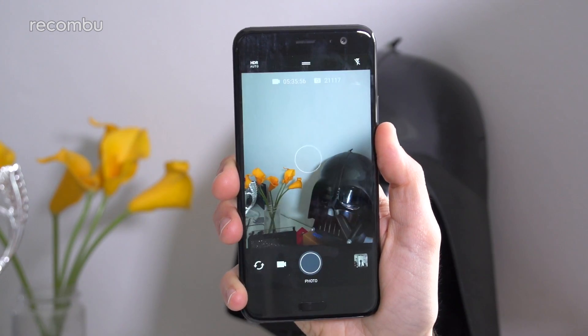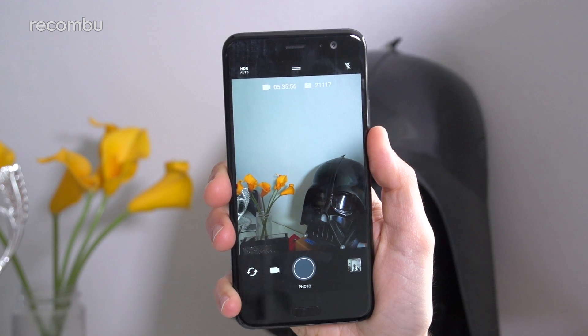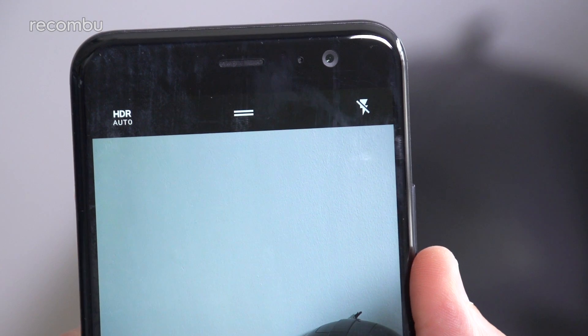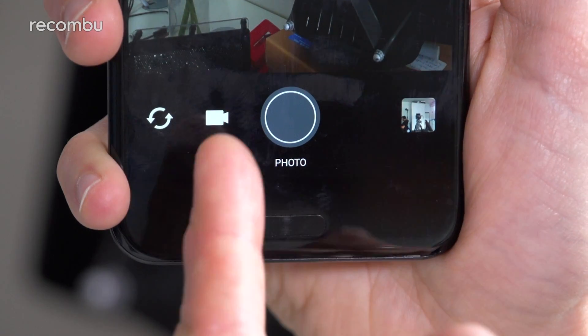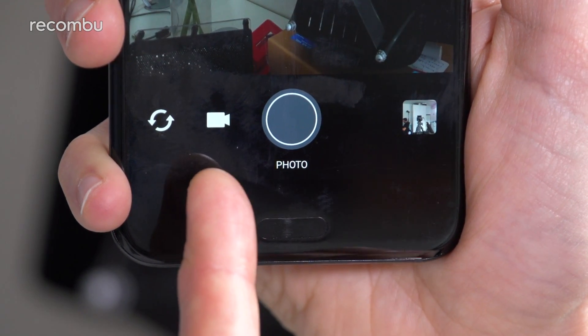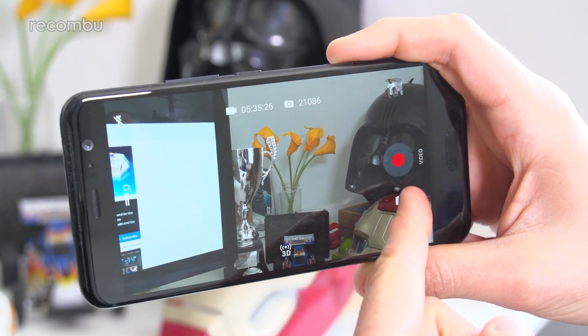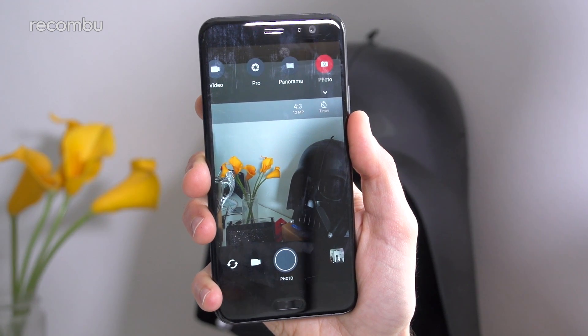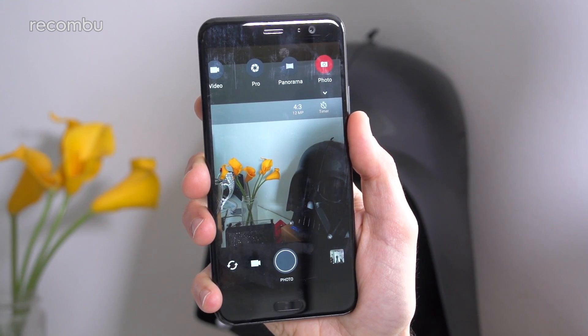The U11's camera interface is pleasingly simple to use, both streamlined and yet still fully functional. On the main screen you'll find only a couple of essential shortcuts, including the flash toggle and a button to switch between the front and rear cameras. Tap the shutter button to take a quick shot, and the video button to shoot a home movie — definitely quicker and easier than swiping to switch video mode like on most other handsets. At any point you can drag out the settings menu.